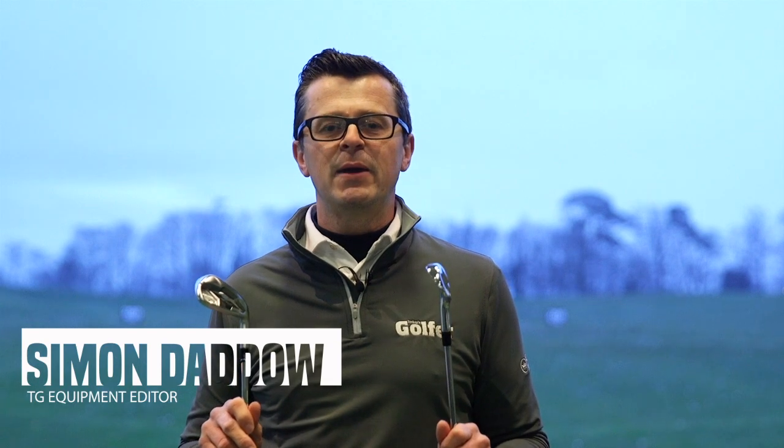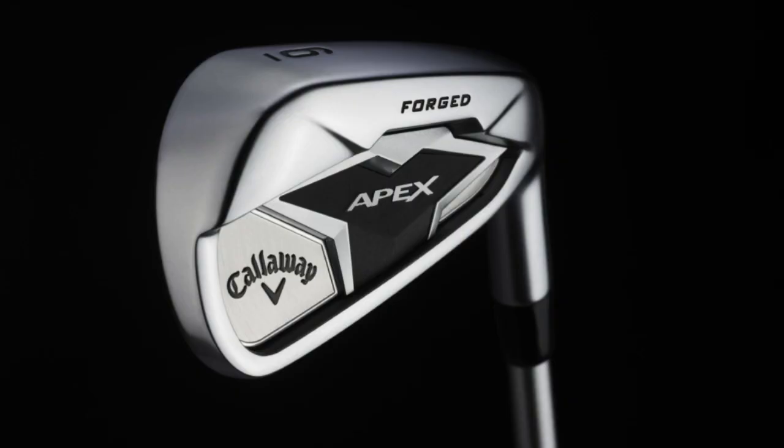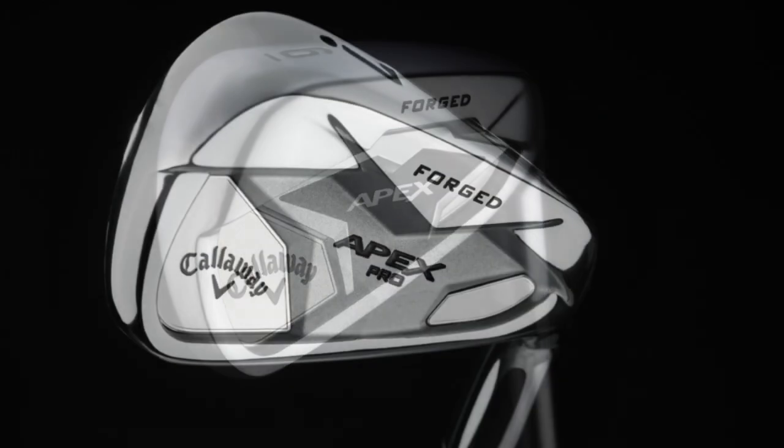We're here at the Belfry and we've been able to get our hands on the new Callaway Apex 19 and the new Callaway Apex Pro 19 irons.